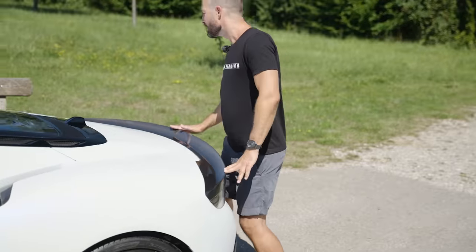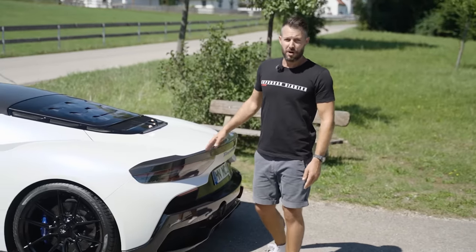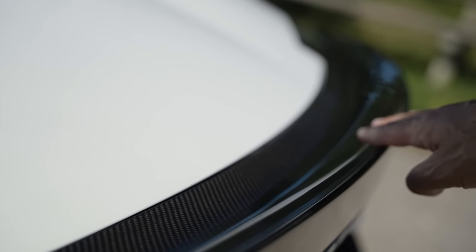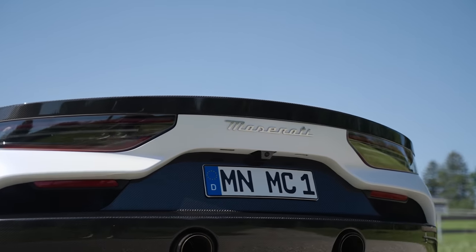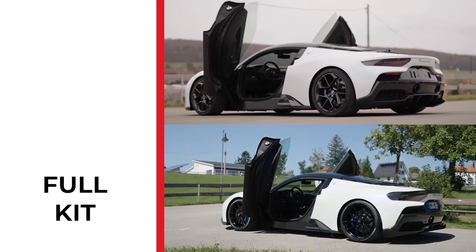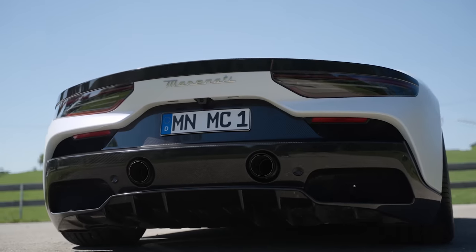Then at the back, the party continues with this very, very large ducktail. You can get a carbon fiber lip ducktail from Maserati themselves — you can decide whether you want theirs or ours. Ours is slightly enlarged, so it points up a little bit higher, which helps with the airflow pressing the car down into the ground. Let me know down in the comments: would you go with this ducktail or without it? Then the back of the car — really lovely, Maserati's done a fantastic job with that massive carbon fiber bumper diffuser at the back.